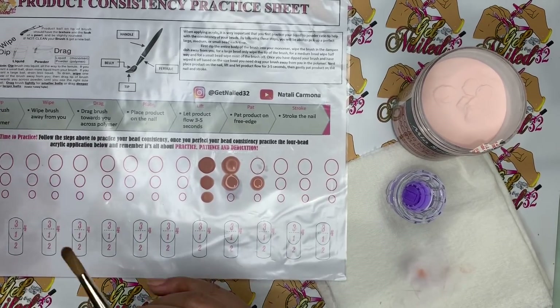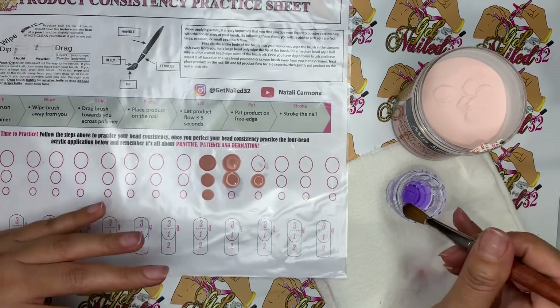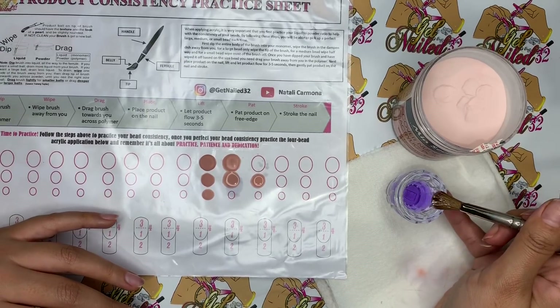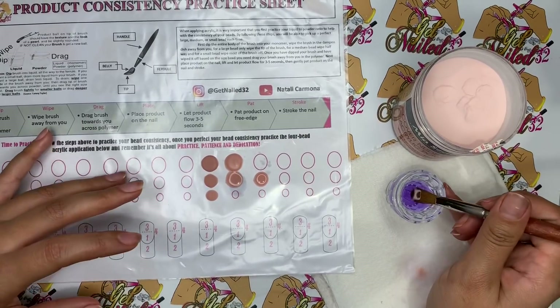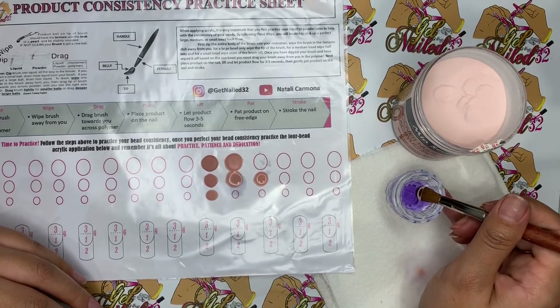You're kind of just going to have to mess with it because obviously I grabbed a lot of product for that one. It's going to be different for each one, but that's what we're working on — trying to figure out how much product we need, whether you might need to wipe a little bit more or less. It's going to be different for everyone. Also, depending on what size brush you're using, that has a lot to do with it as well.